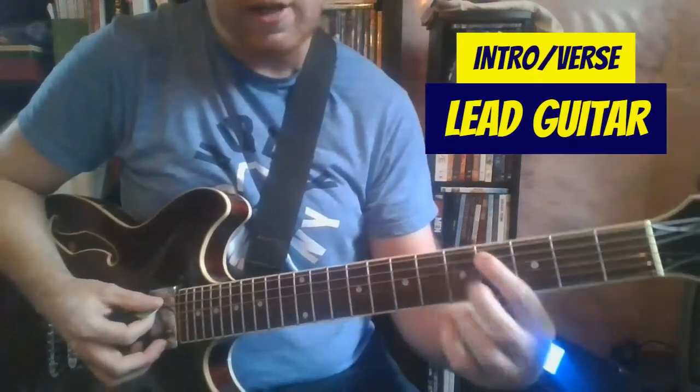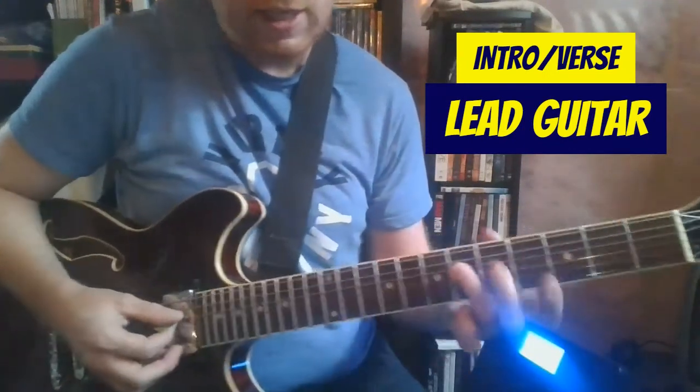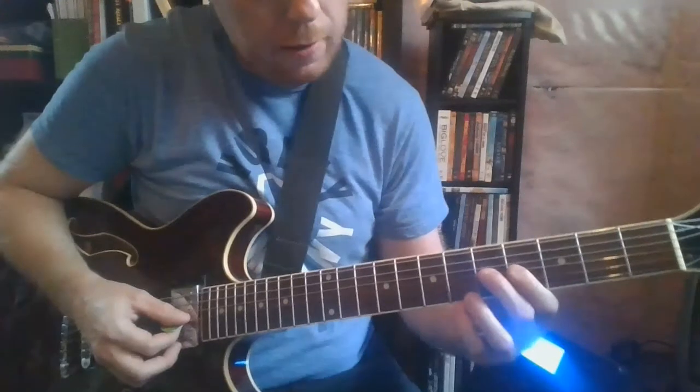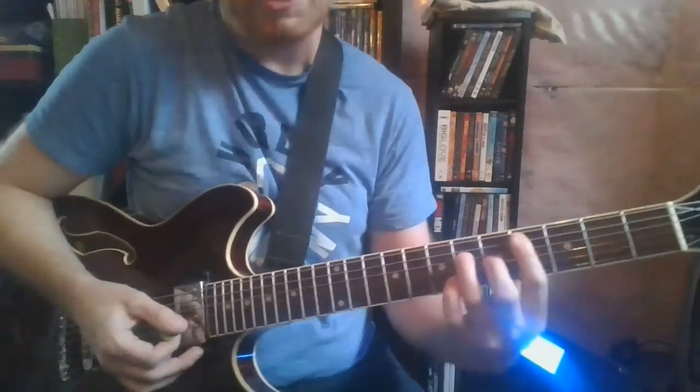You're starting here on the A string on the 4th fret, 6th fret of the D and 5th fret of the G string. You're going to play that a bunch of times.